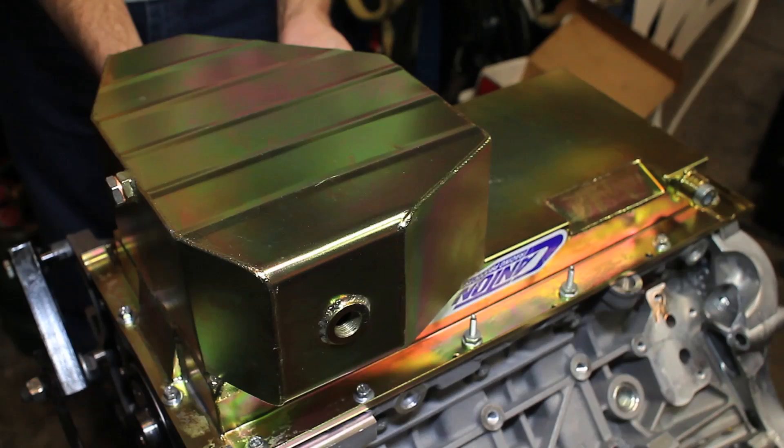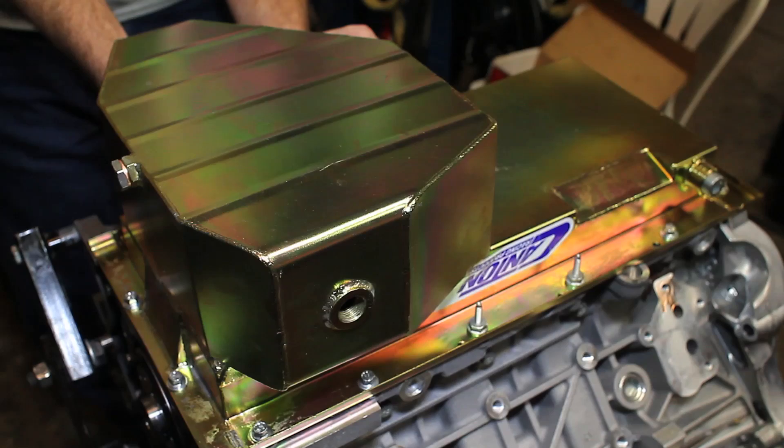Covering up the main studs, we went with a Canton fully baffled road racing pan that provides about two extra quarts of capacity. We do drag race and road race this car, so the road race pan was a really good choice as an overall great street-strip type of setup.